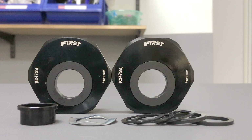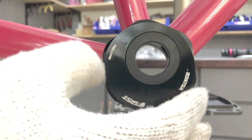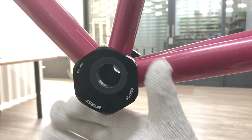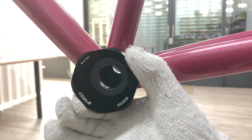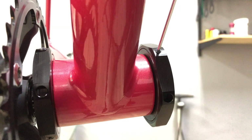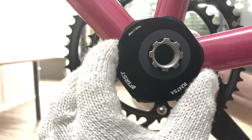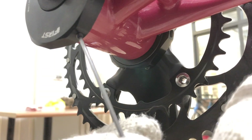Here's a sample of our newest T47 model — a T47 eccentric bottom bracket. We have a custom tool for securing the unit into the BB shell, similar in design to our BSA eccentric bottom bracket tool. Once secure, you loosen the bolts with a 2mm Allen wrench, adjust for crank height or chain tension, then re-tighten.